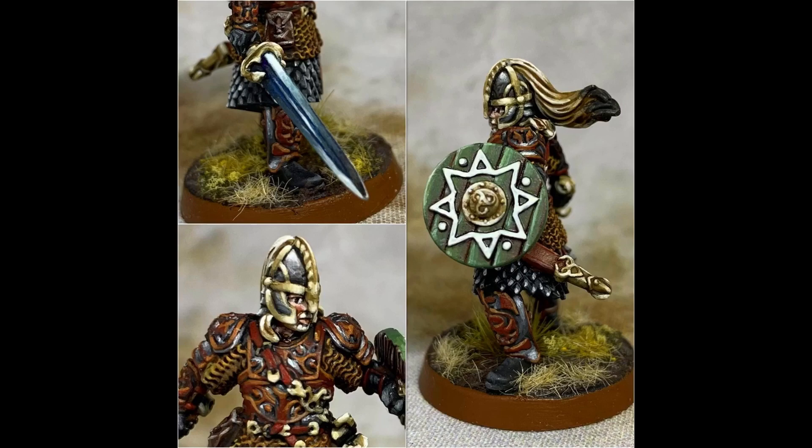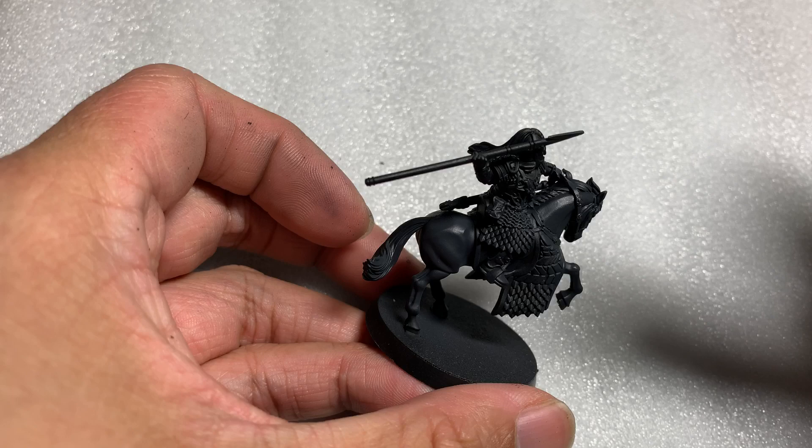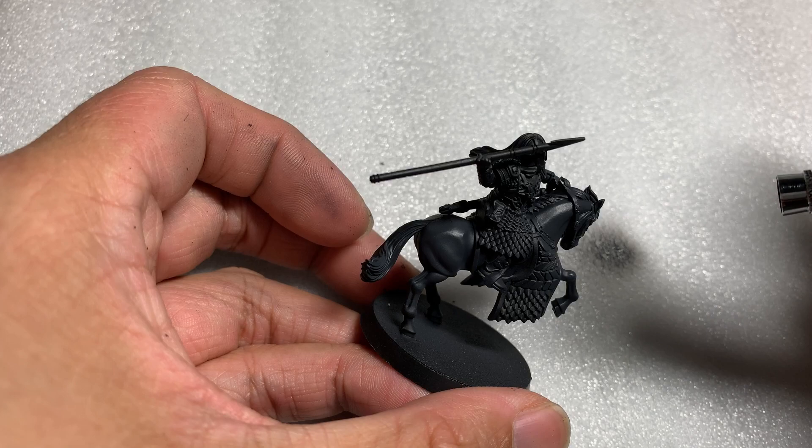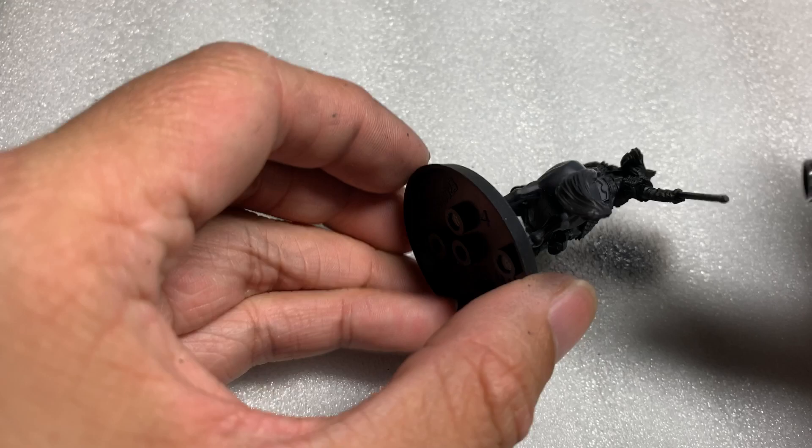I started by priming this model in black. The first thing we are going to paint will be Eomer's horse. Eomer rides a dark grey horse, as seen in the movie, with the horse's head and neck area being a slightly lighter grey. To get this effect I used Vallejo Model Air Light Grey and gently airbrushed the top half of the horse from the neck upwards.